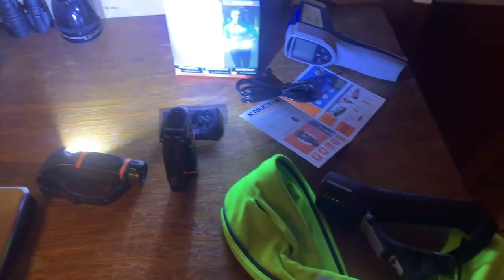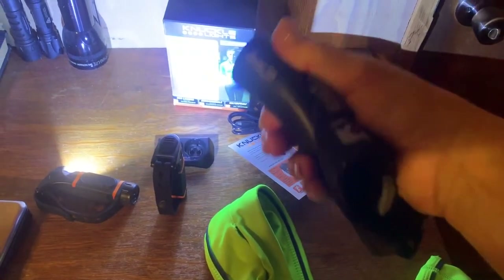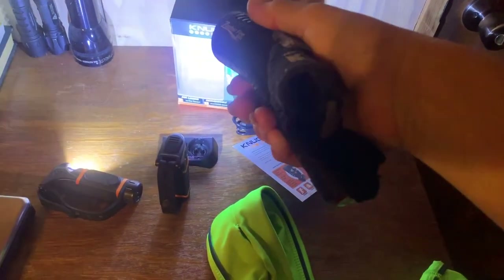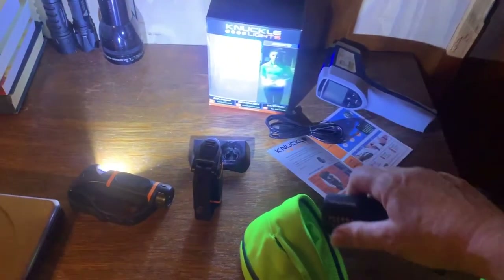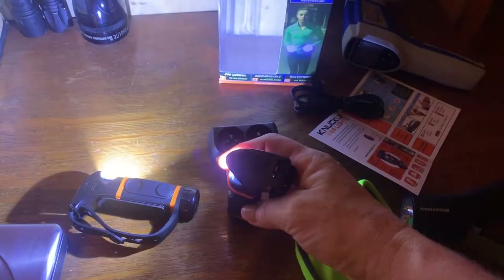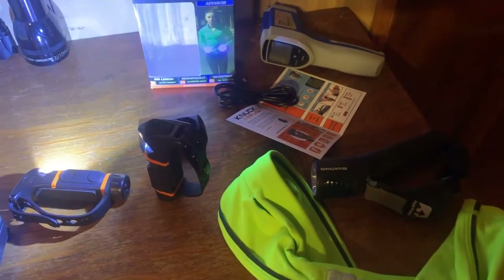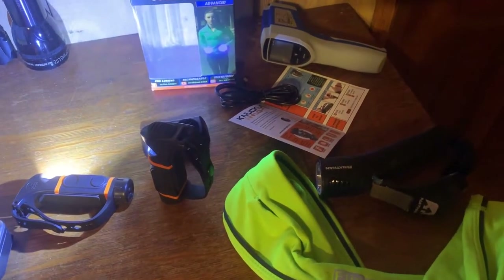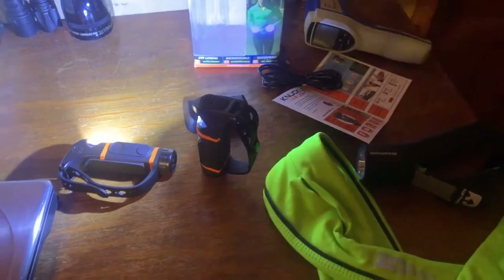Another thing: my Nathan Zephyr light not only has a front light but it has a back blinking light that can be seen for half a mile, and these knuckle lights do not have that ability. However, I'm running somewhere where there's just absolutely no traffic — there's one woman who comes through delivering newspapers at five in the morning — so I don't have a lot of traffic to worry about.